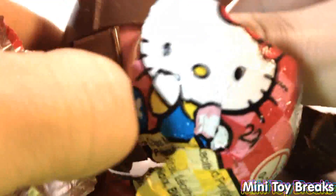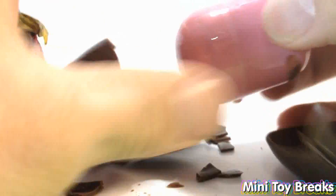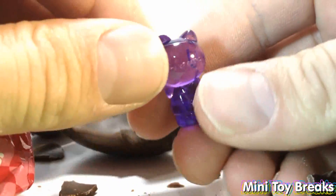We got some yummy chocolate. That's falling apart on me. We got a pink capsule and we got one of these see-through ones.